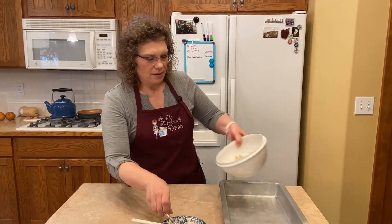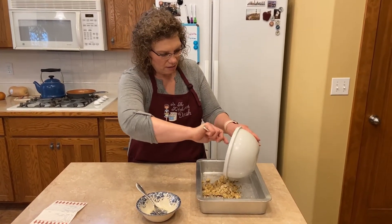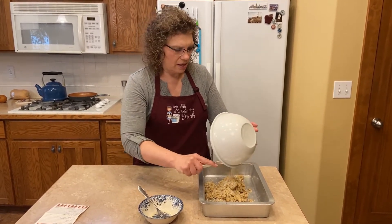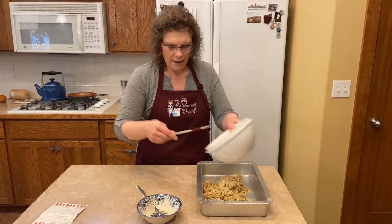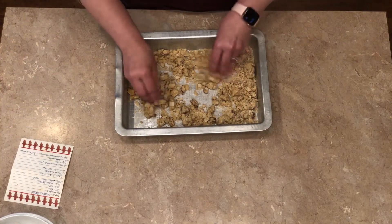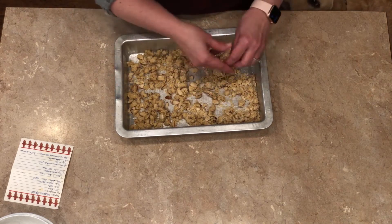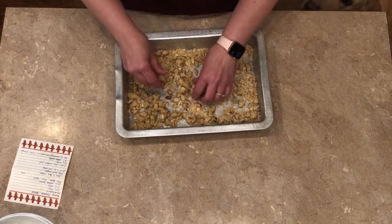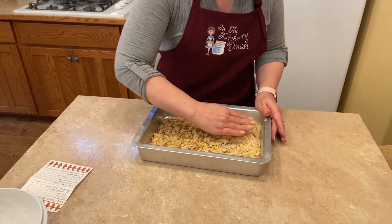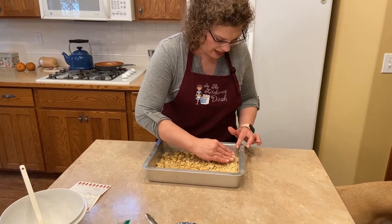What we're going to do is pop it into a metal 9x13 pan. You don't need to grease it or anything because the butter's in it. Then I just take my hand, kind of crumble it everywhere, and pat it in there. It takes a second to get going and it'll probably stick to your hands just because they're warm.